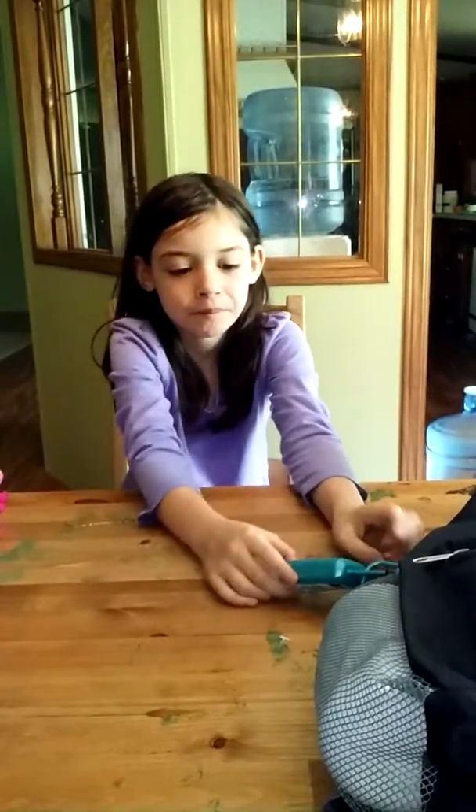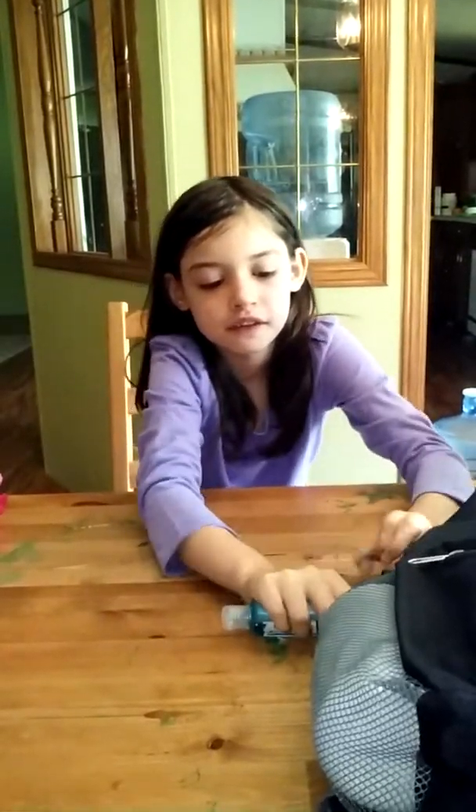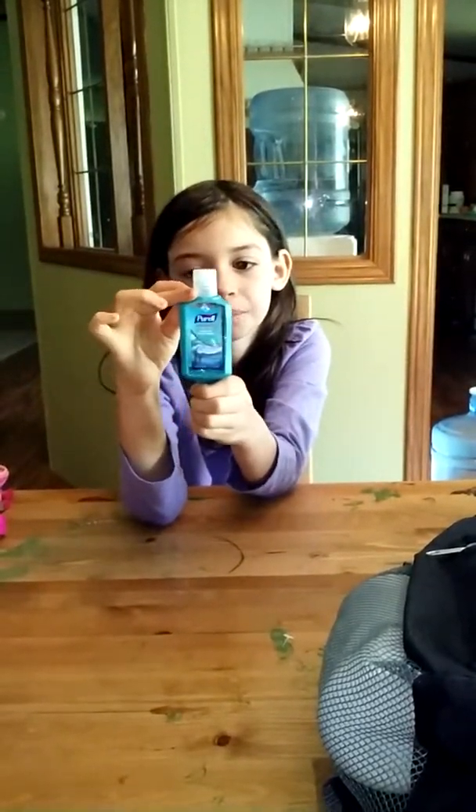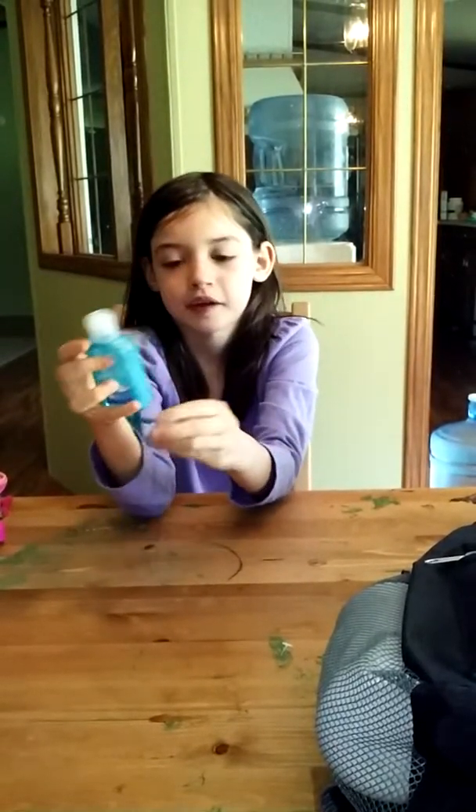Bailey here, and today I'm showing you what I got for school. First off, I got this hand sanitizer — Ocean Kiss — and it clips on your backpack.